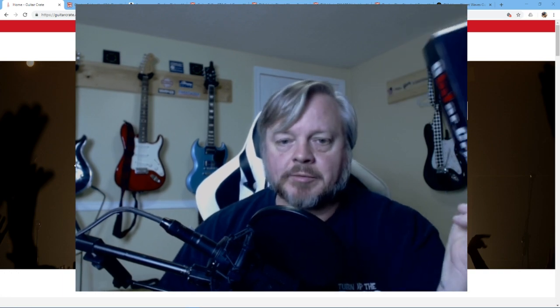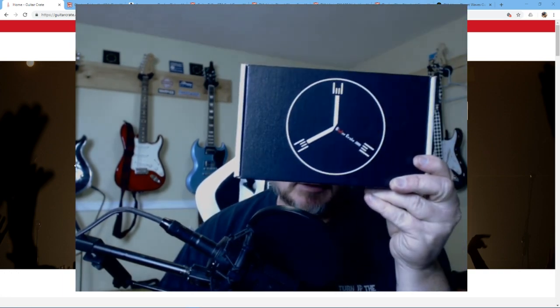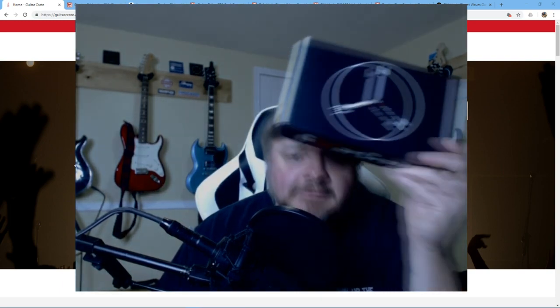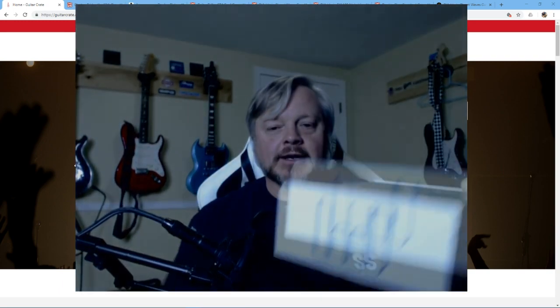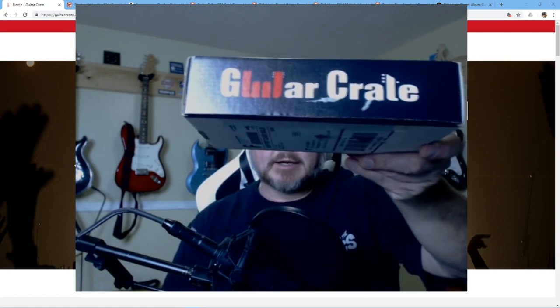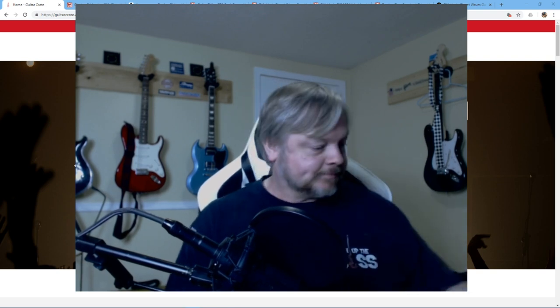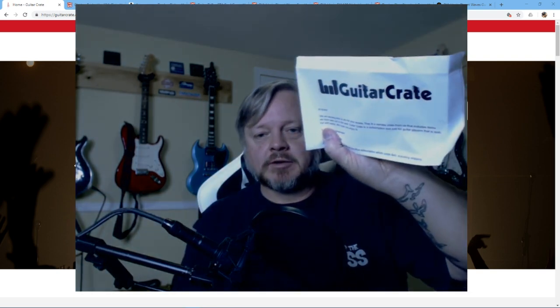Hey everybody, Jim from the Practical Guitarist. Today talking about Guitar Crate — that's the box I got in the mail a little bit ago. I opened it up and found that it's a big box. This is the $40 box.